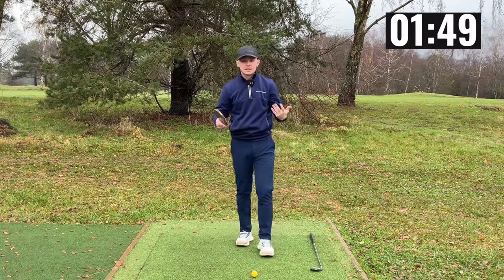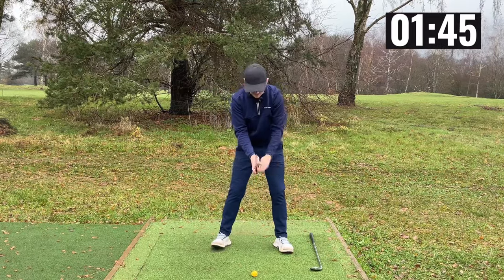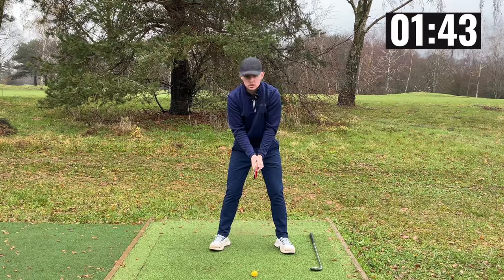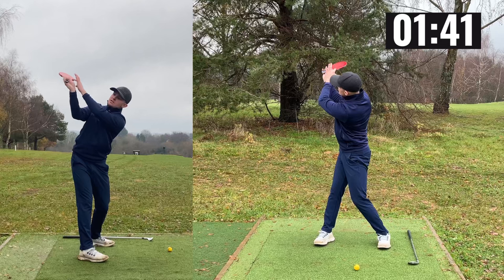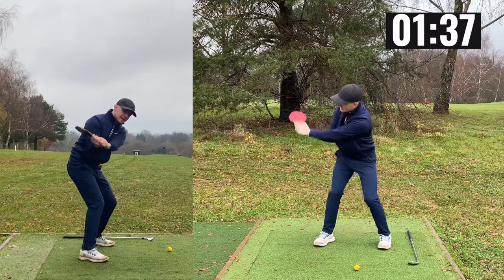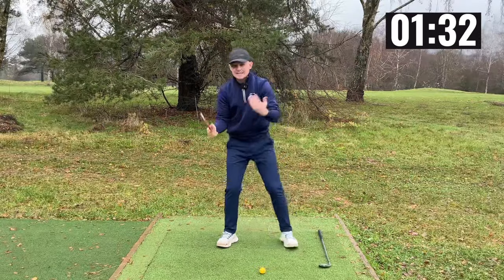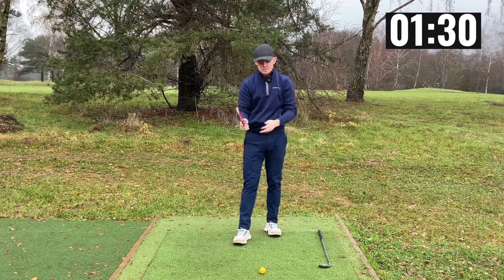To help you visualize this movement a little bit better, let's use a table tennis bat. Grip it like a golf club, red side pointing down towards the target representing our club face. Go to the top of the backswing — you can see it points up towards the sky. Now if I did this move incorrectly and didn't rotate the forearm down, you would see the red side pointing up to the sky, representing where the club face would be pointing.